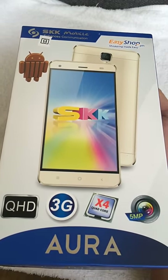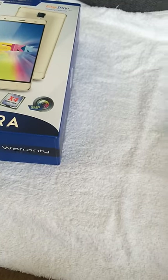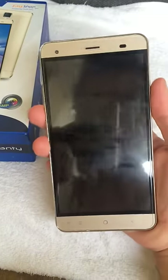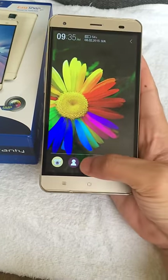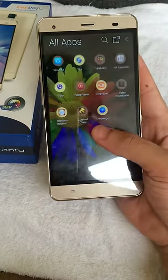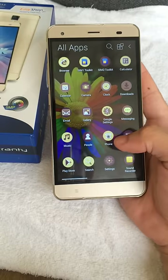The box looks like an LG G3 or an HTC. Here is the unit itself — it has a very responsive touch screen.